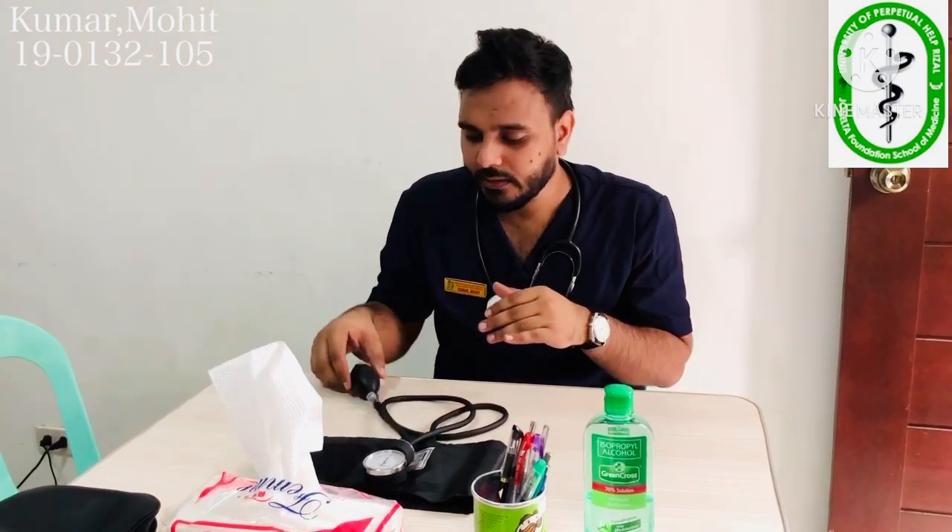Here we have the dial where we will get the reading, this is the pumping device, and this is the cuff. The important thing is the cuff should not be too tight or too loose, because if it is too tight it might give you a wrong or elevated reading of blood pressure.